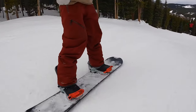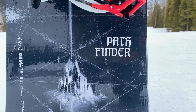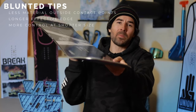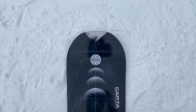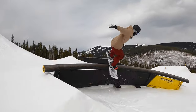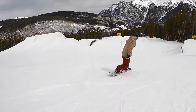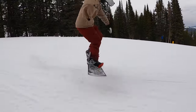Starting with the shape and tech: it's a true twin board, so it's going to ride exactly the same in either direction — regular or switch. It has blunted tips, so if you look at the nose and tail there's not a lot of material outside the contact points. That's a nice shape for park riding, so you don't have to worry about a long nose or tail hooking up on snow, rail features, or jumps.